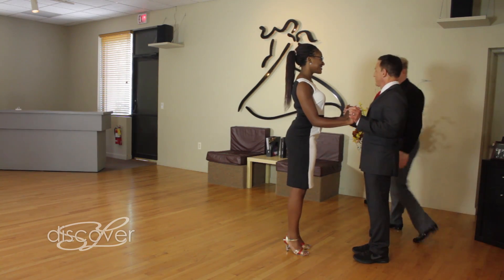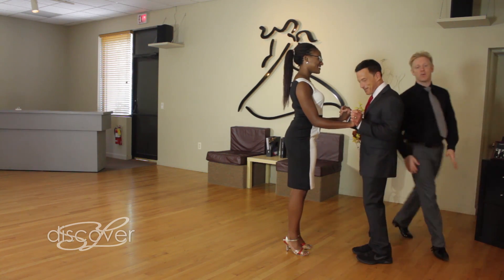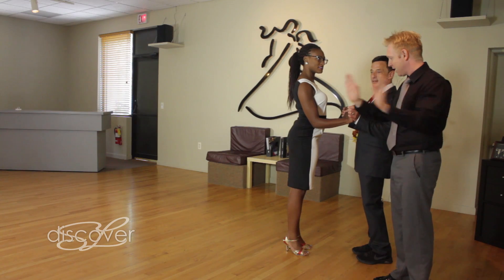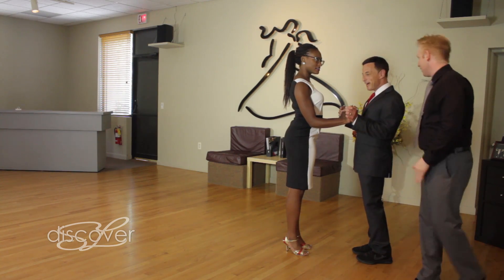Which one are you going to start with? My left. Now all we're going to make sure we're doing is that when we're going, we want to make sure that we stay with the arms. So no mixed signals, no just the hands, no leaving the hands and sending the bottom. Gotcha. Let's try.